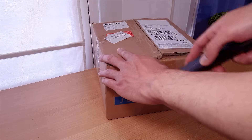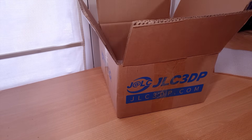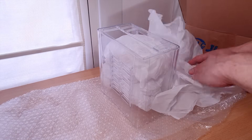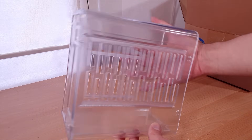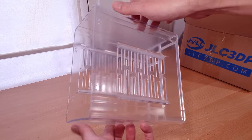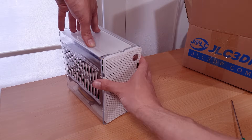You must have heard of JLC before — they sponsor a lot of videos like this. They invited me to try their prototyping service for my project, so I asked for my case to be printed in their 8001 transparent resin. Look how nice this is — you can see right through it, just like acrylic. Let me transfer a PC over to it.